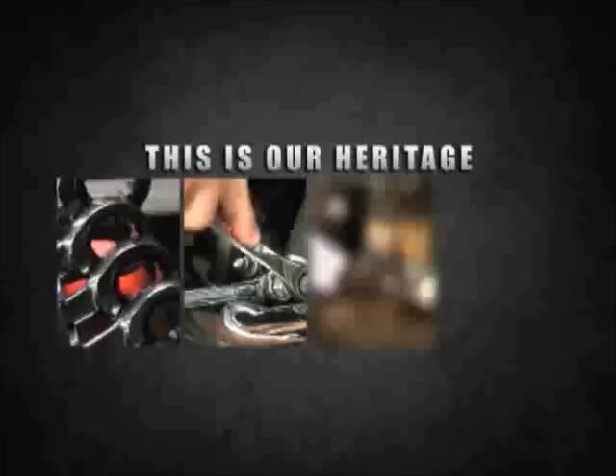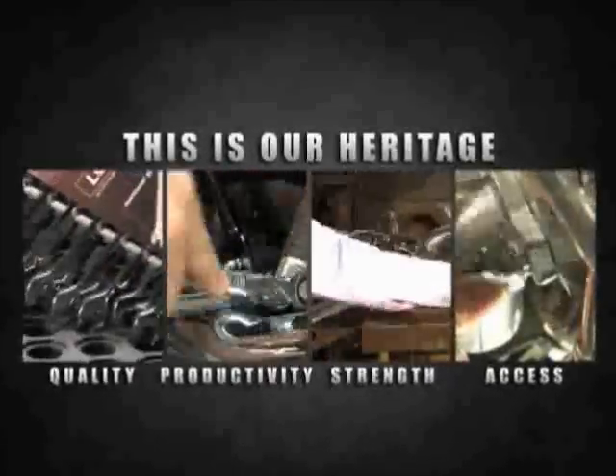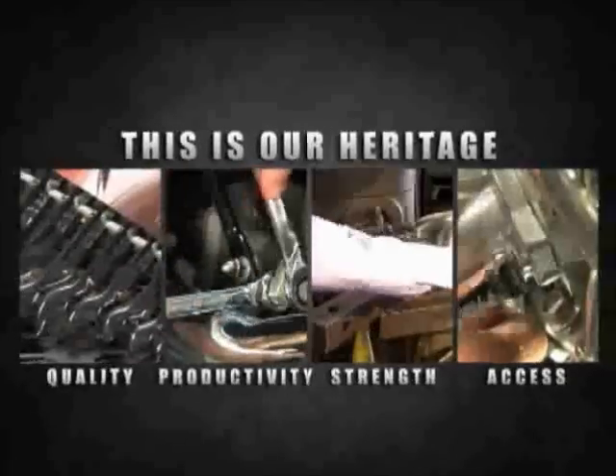GearWrench. The largest line of ratcheting wrenches. Quality, productivity, strength, access. GearWrench. Get it done.